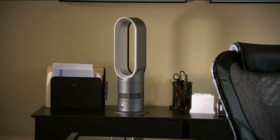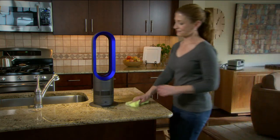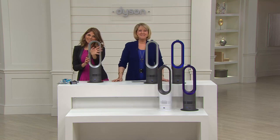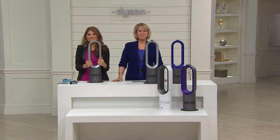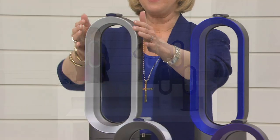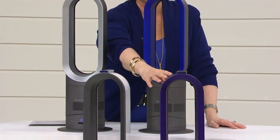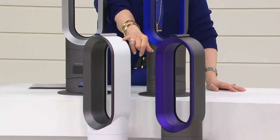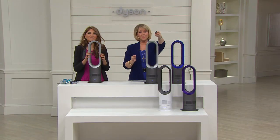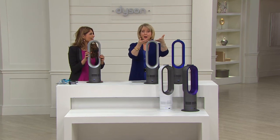Connie acknowledges it's expensive but says it's well worth it. The fact that she came back for a second one speaks volumes. Over time you're going to save money because you're not heating up the whole house. The unit also comes with a remote control that has a little magnet so it sits right on top of the unit.